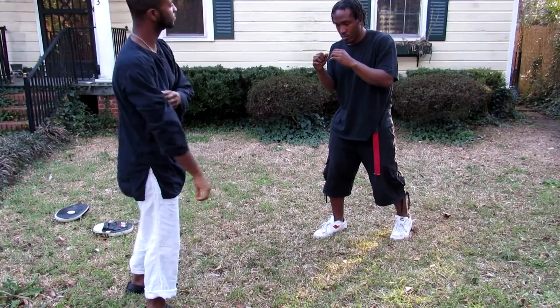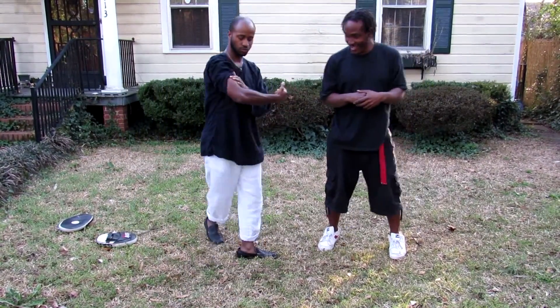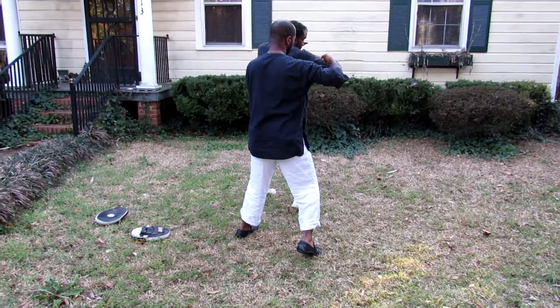You want it tight — almost like a 90 degree angle. Jab. Cross. Hook. Yeah.